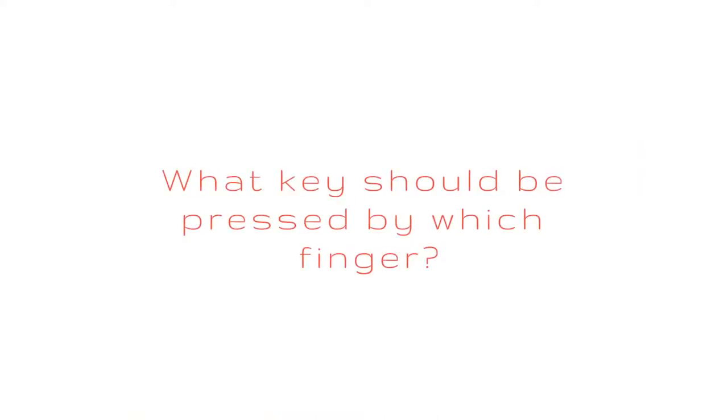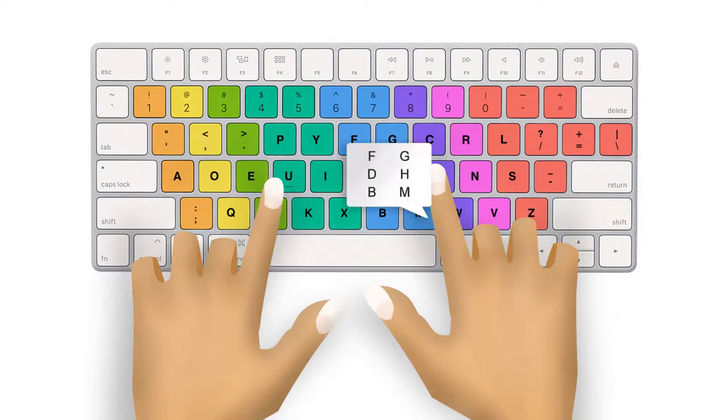Now you need to know what key should be pressed by which finger. The F, D, B, G, H, and M keys must be pushed by the index finger of your right hand. On the other side, use the left hand index finger to hit the P, U, K, Y, I, and X keys.